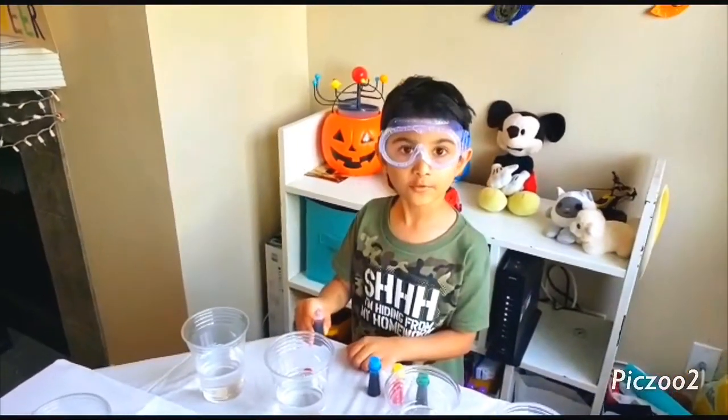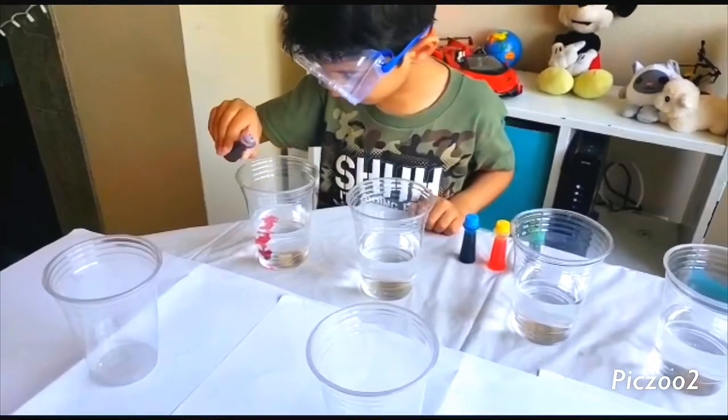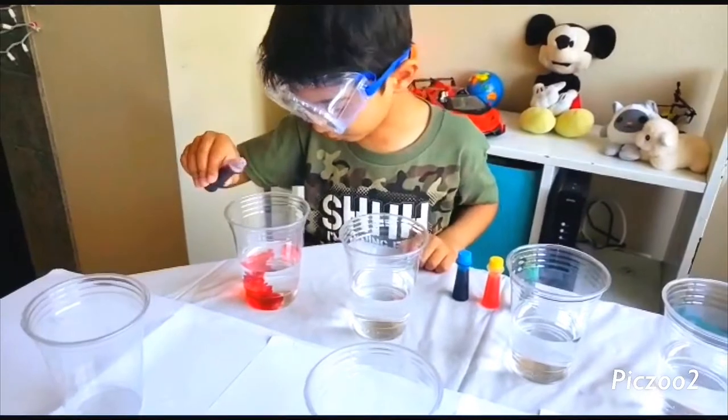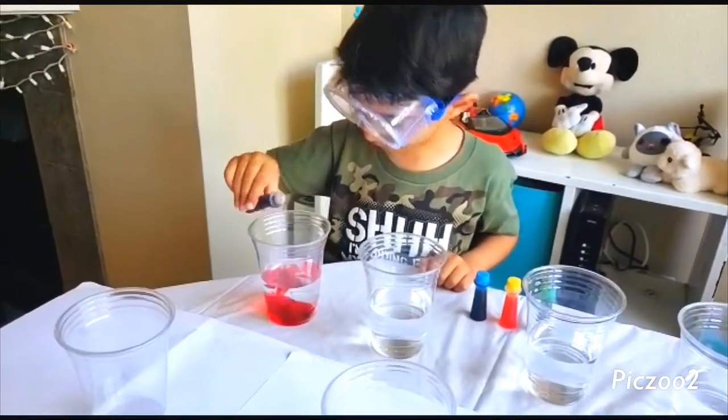Open the red. We have to add five drops. One drop, two drops, three drops, four drops, and five drops.